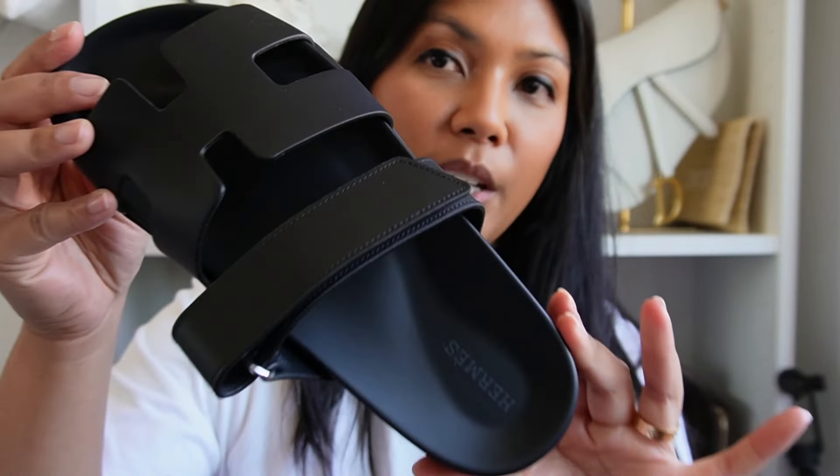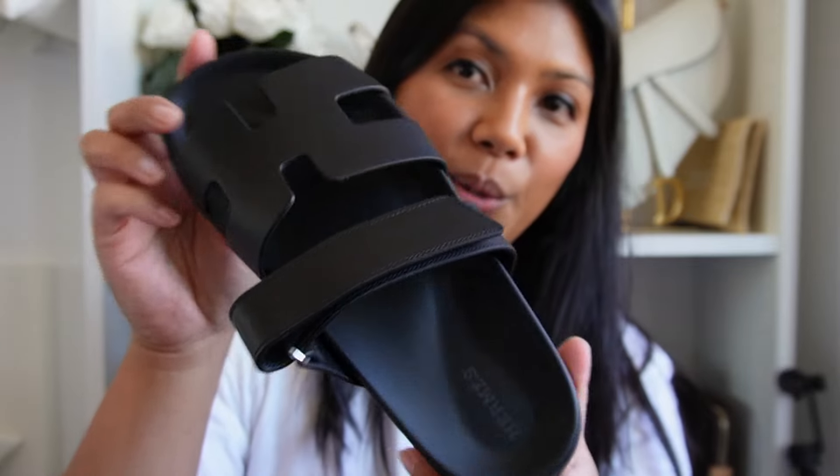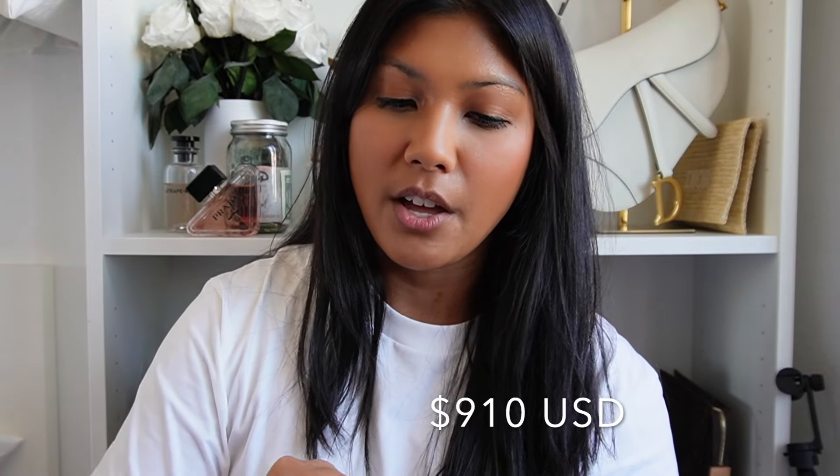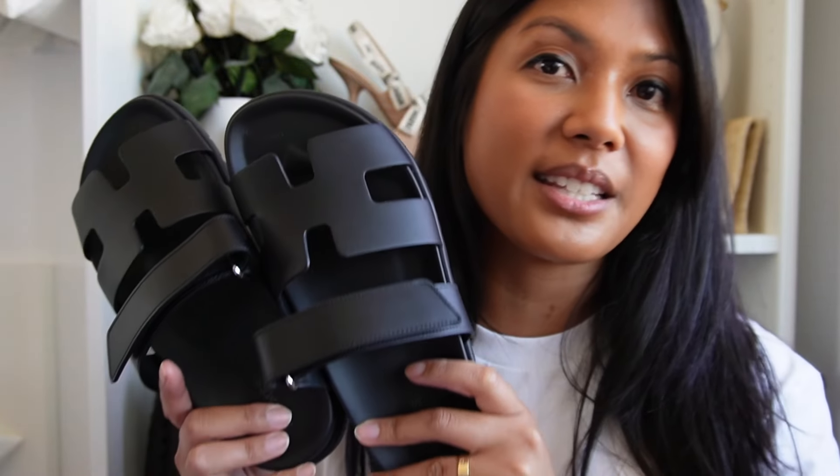I'm definitely going to get a lot of great use out of these because they're just so casual, and I've heard so many good things about them. I hope they're very comfortable — I'll have to give you another update soon. These are the Chypre sandals. They currently retail for $910 on the Hermès website, and they do have a lot of sizes and a lot of different colors available, so if you don't have any luck in store, check the website.